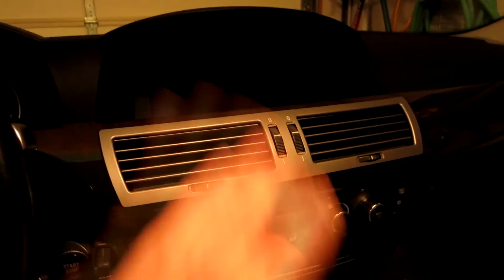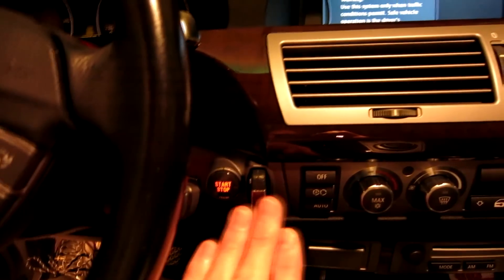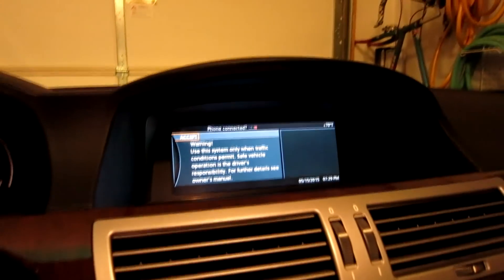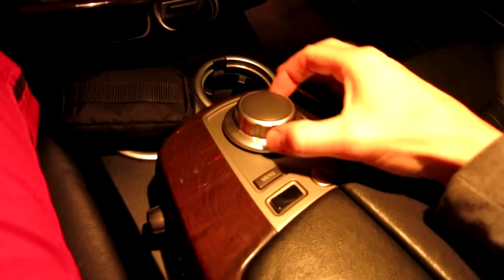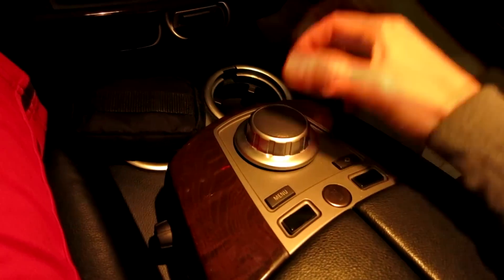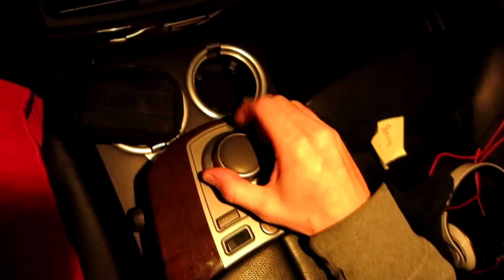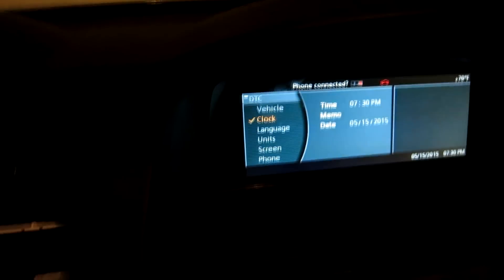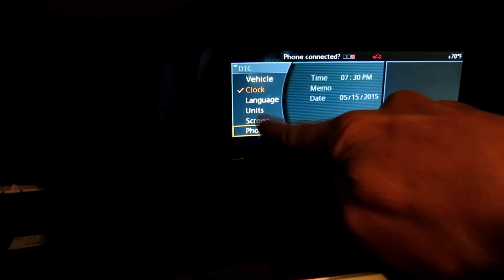Anyway, back to the original project on hand. We're going to go ahead and fire it up. There's no need to put it in the number two position — I just shoved the key in there and didn't start it or anything like that. Now we're going to go down to settings. We're going to take our iDrive control and just come down in this direction here, and then go over to Phone right down there at the bottom of the screen.